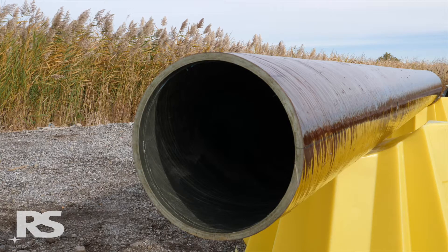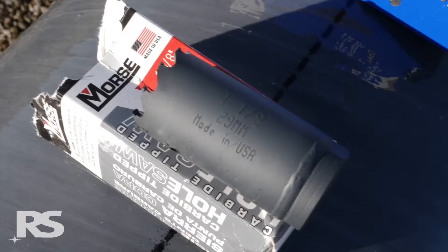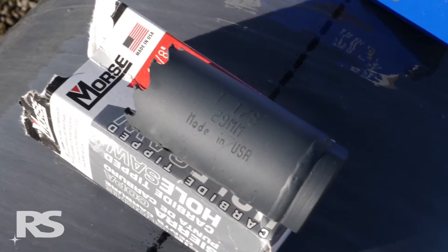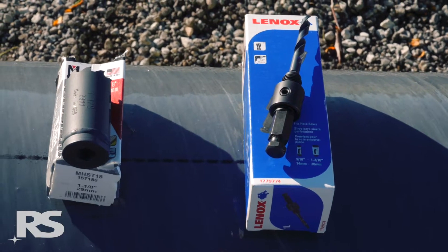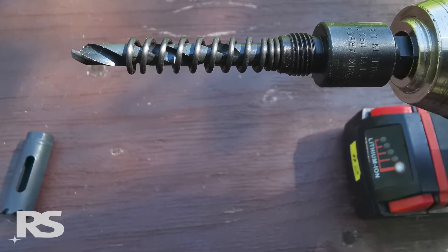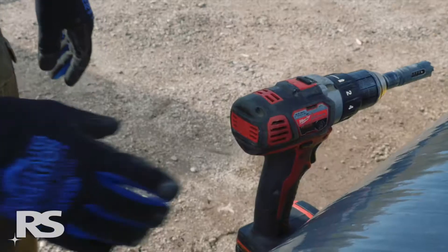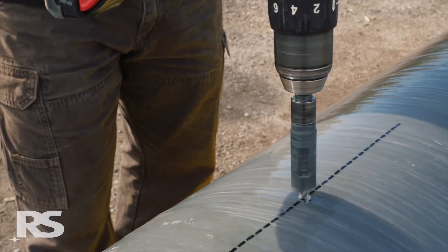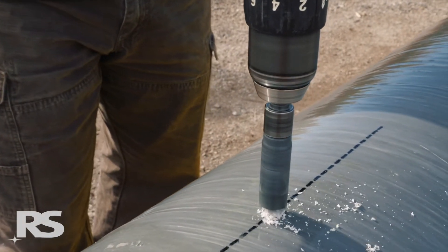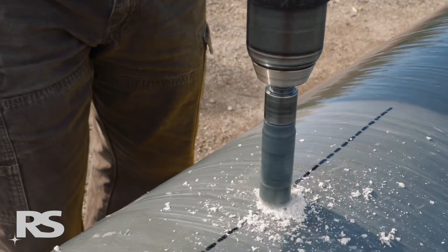The RS pole wall laminate is very abrasive and will dull high-speed steel drill bits and lesser quality hole saws quickly. RS recommends using the MK Morse carbide tipped hole saw with a Lenox arbor and pilot bit, along with a backhoe ejector spring, with a cordless, hydraulic, electric, or gas powered drill with a half inch shank. Carbide tipped hole saws have proven successful and are highly recommended for accurate, safe, and efficient drilling.